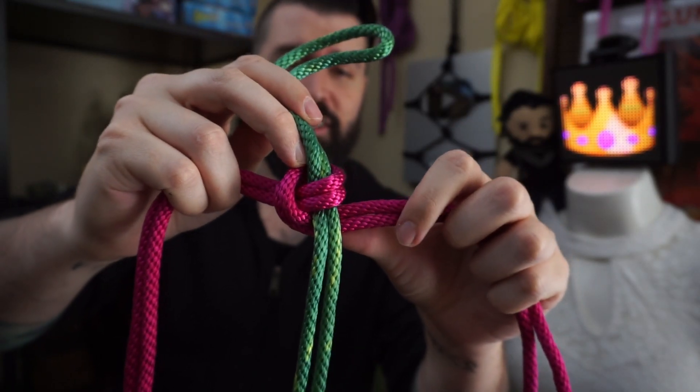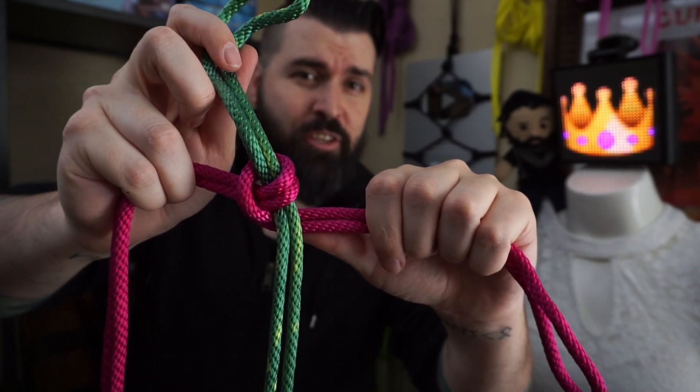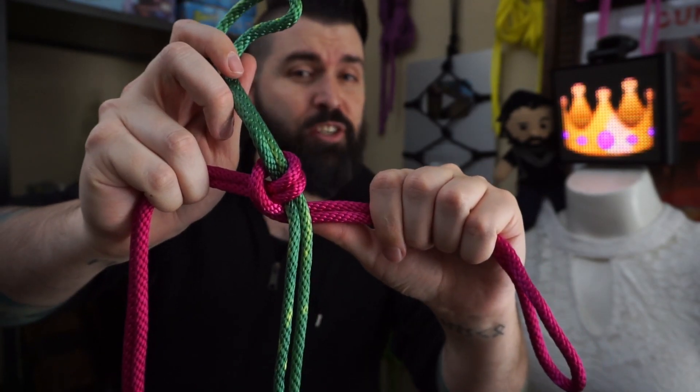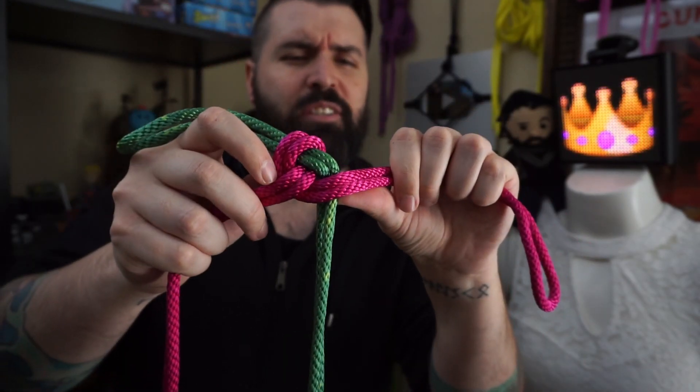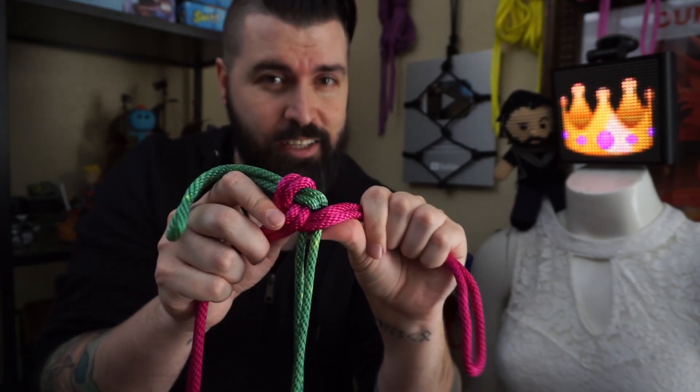The crossover hitch, or munter hitch as I will now be referring to it as, is an easy way to have two ropes interact with each other and create design. It can be done in two similar but different ways, this way and this one as well. One of the other nifty elements of it is that it is a locking mechanism — any loose bits can be locked down, and most cinches can be locked down with it as well.